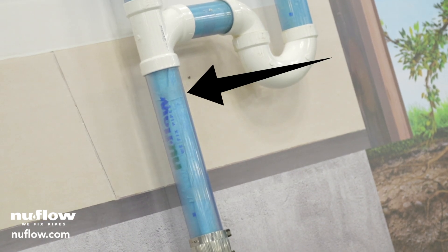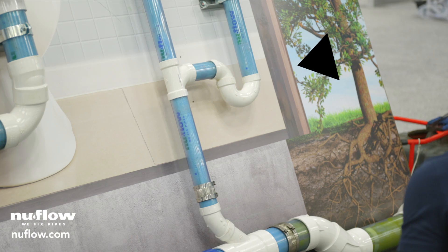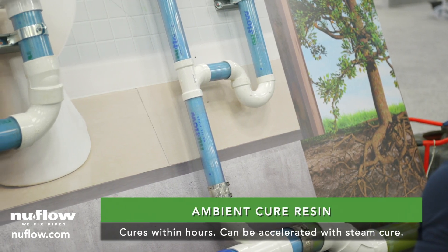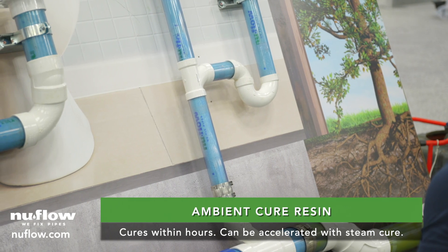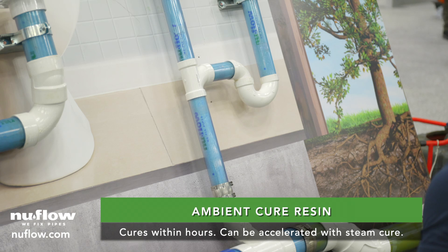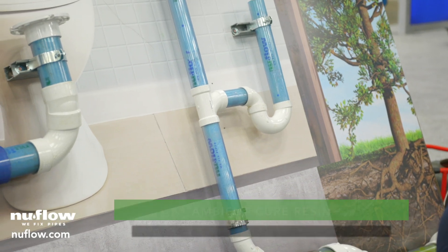Tape's starting to open. This is our ambient cure resin, so in this current temperature it'll probably take between four and five hours to cure fully. If you wanted to cure it faster, obviously, you could look to the steam generator and fill it full of steam.